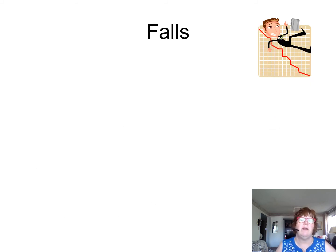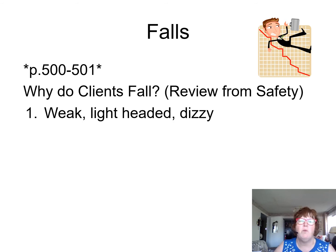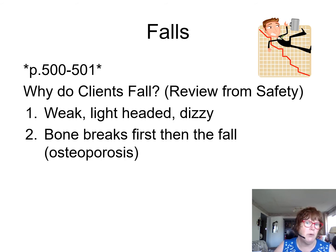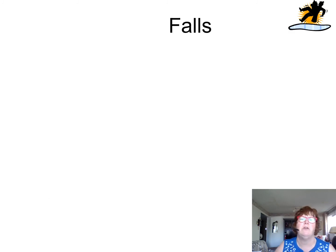Let's continue with falls — this is a tough one because residents do fall, pages 500 to 501. There are many reasons why people fall. It could be weakness or light-headedness, bones breaking first with osteoporosis, or environmental hazards like a wet floor, clutter, improper footwear, scatter mats, or flooring.